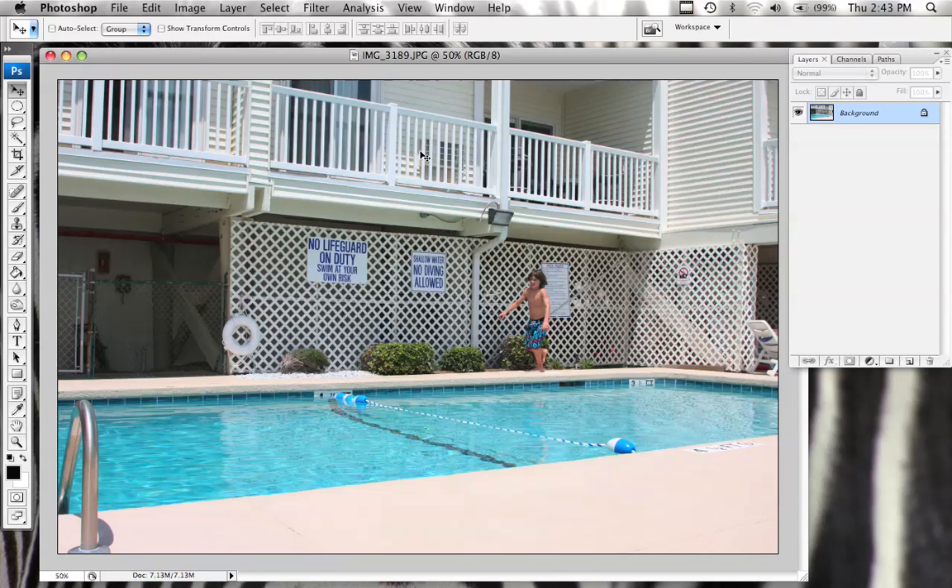Hey everybody, this is Terry Watson and today I'm going to show you how to do an action sequence using layer masks. I'm not going to go into too much detail on layer masks because I believe Chris has probably talked about them several times in the Photoshop workshops and his tutorials. But I will show you how to use it to get this effect.